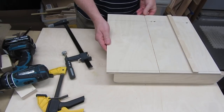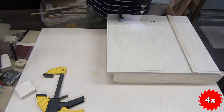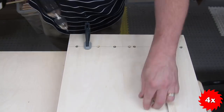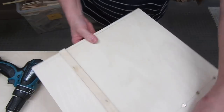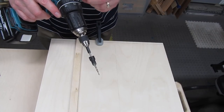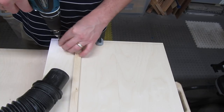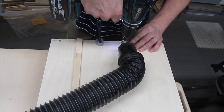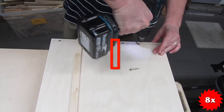Put the other part of the base on the fence, butt it up against the existing base piece, align the lines, and clamp it down. Drill, countersink, and drive however many screws you think you need — remember not to get the inside screw too close to where the blade will go, and don't strip the screws. Then attach the front fence: flip the sled around, put the front fence under the sled flush with the front edge, clamp it down, countersink and drive screws. Don't forget to keep the screws away from where the kerf will be.